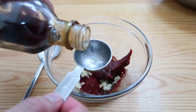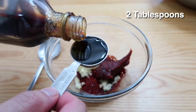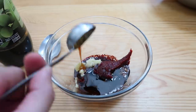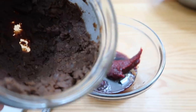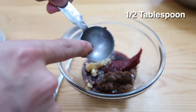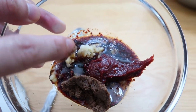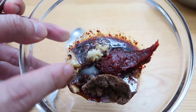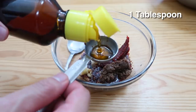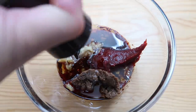A tablespoon of gochujang. And then remember our maesil, which is the Korean plum extract — this is going to provide some sweetness and a little bit of tartness at the same time. Let's do two tablespoons of this. Then we're going to use some doenjang — half a tablespoon. If you look at all this, this is what Korea is right here: doenjang, gochujang, garlic, soy sauce, gochugaru. That's your Korean pantry in one dish. Then one tablespoon of sesame oil to round out all these flavors, and a few cracks of black pepper.